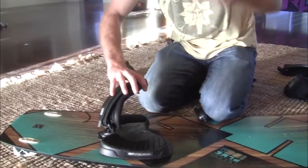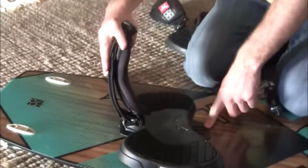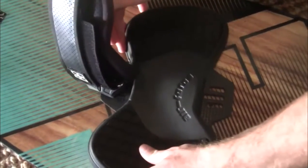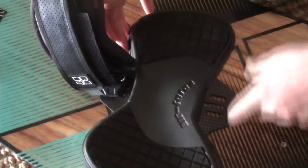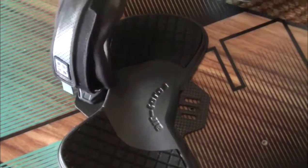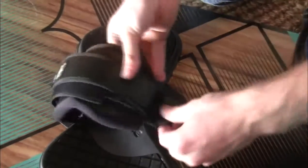The first screw will now be far away from the center of the pad rather than right in the middle. This makes it really easy to line up and insert the second screw at the other end of the pad.